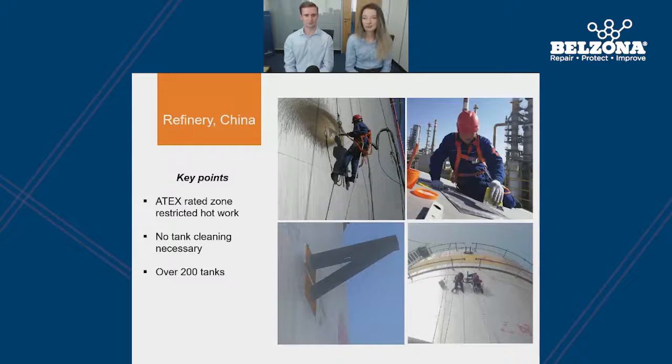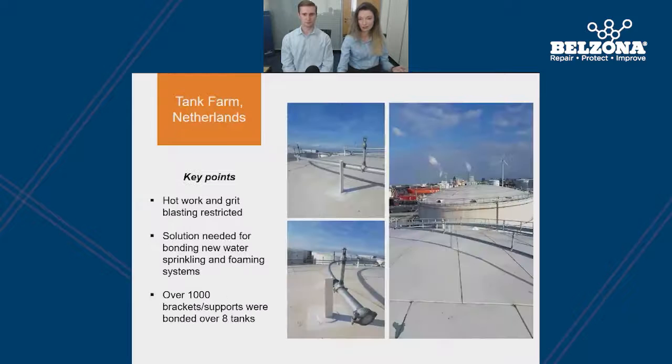The first case study was prompted by legislation change in China, which meant that VOC treatment was required to be implemented on all oil tanks across the country. This required the customer to attach pipe rigs to the tank wall, but with hot work restricted in the tank farm, a cold bonding solution was necessary and therefore Belzona was the ideal solution. For this application they used vapor blasting to prepare the surface, as grit blasting was not allowed in this ATEX rated zone. The applications were a big success — after the first application for 18 tanks, they decided to use the system for more than 200 tanks around the region. We chose this case study to show you that cold bonding can be used for plates and so much more.